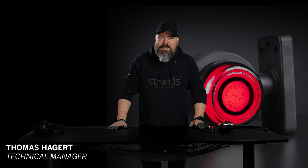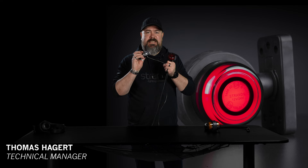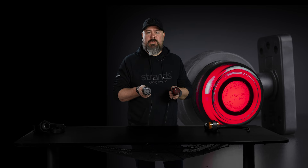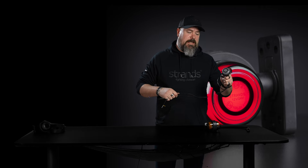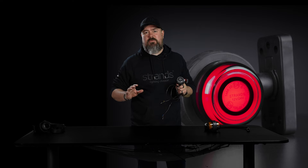Hi guys! Welcome back to Strands YouTube channel. Today we want to present the new Viking version — it's the Viking Old School. So why old school? It's a kind of retro look, and we will also come to some of the retro functions.